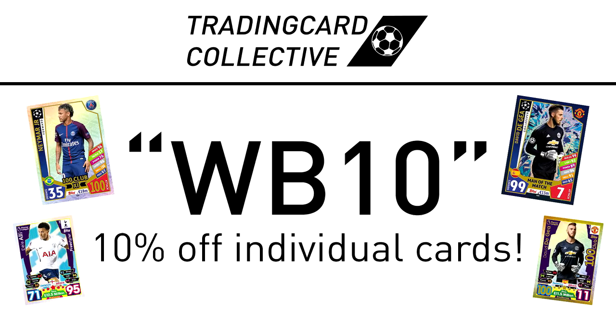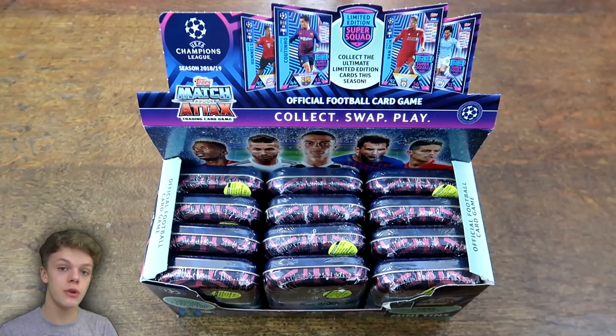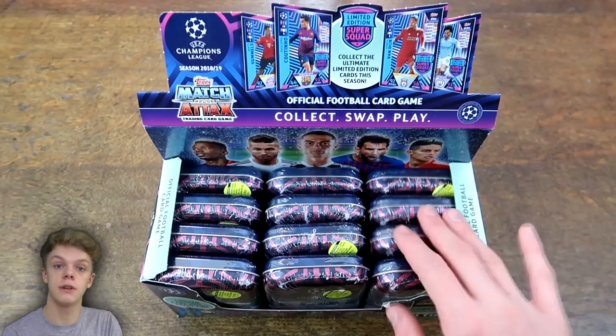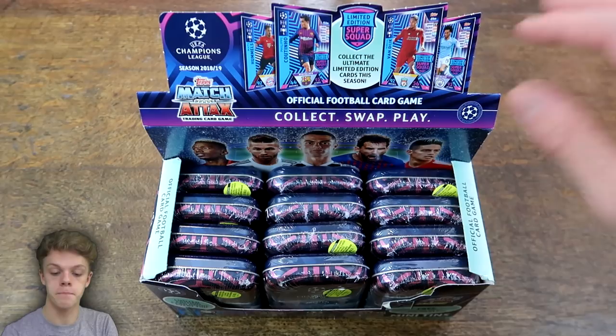Hey guys, Barnaby here, and welcome to the Match Attax Champions League 2018-19 collection on this channel. This collection has been out for quite a while on the continent, and we've finally got it officially released in Britain. I've already opened the starter pack and did a blister and multi-pack video, so I'm not going to do another starter pack opening — click the i button in the top right to find that. In today's video, I'm going to be opening 12 of the mini-tins to kick off my collection.